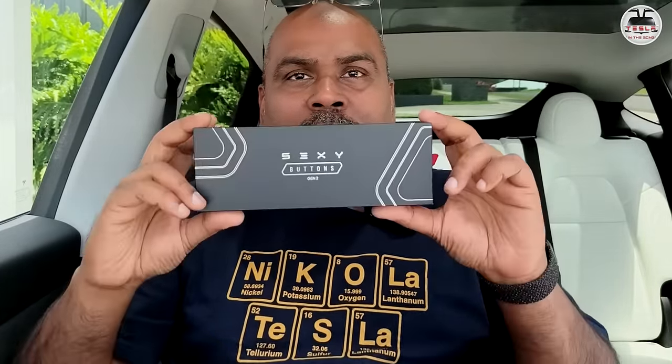Hi there mates, I'm back with yet another DIY install video for your Tesla. In this case, we're going to install these sexy buttons in my Tesla Model Y Performance. If you're new here, my name is Nash and you're watching Tesla and the Gong.